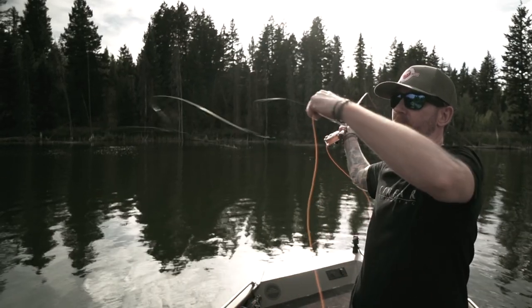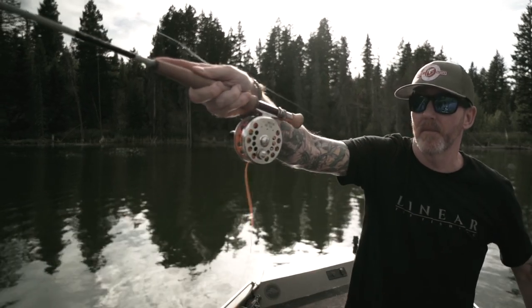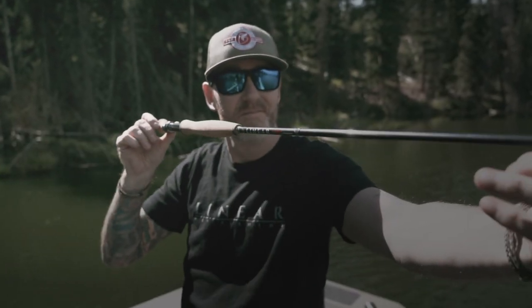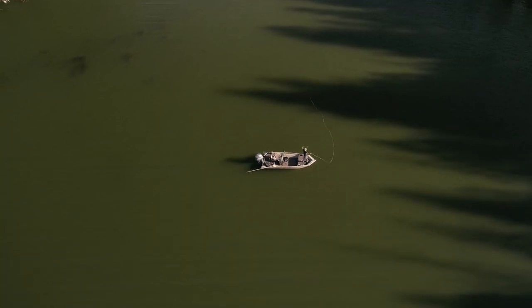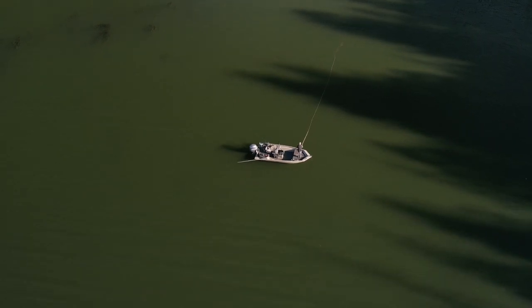When I first decided to take on and build a new fly rod company, there were two things that were super important. One was, how far can we breach the 10-foot mark with a single-handed rod in five and six weight and still be a very accurate, fast, light, well-reacting rod?